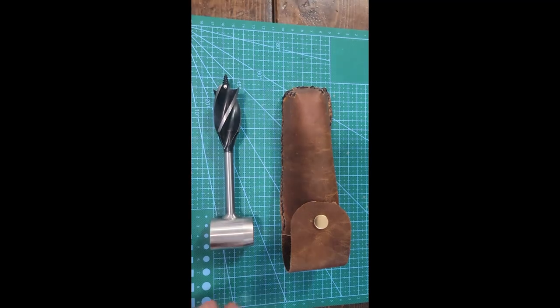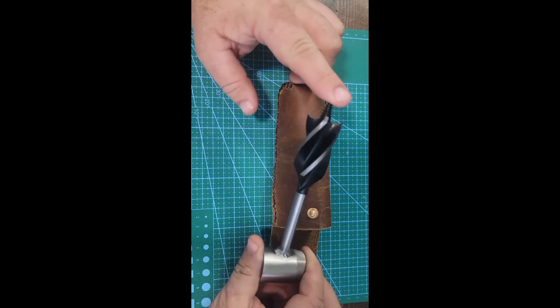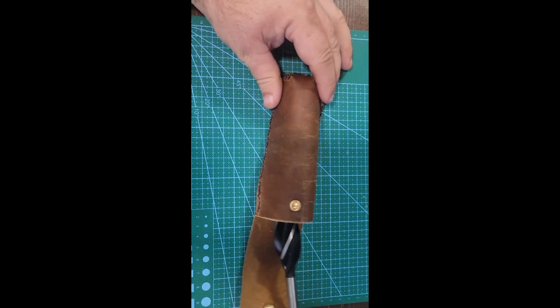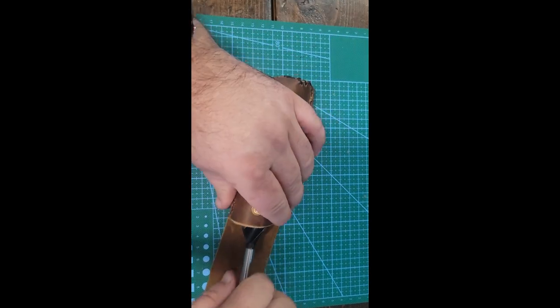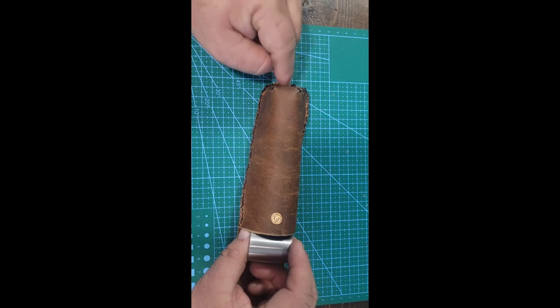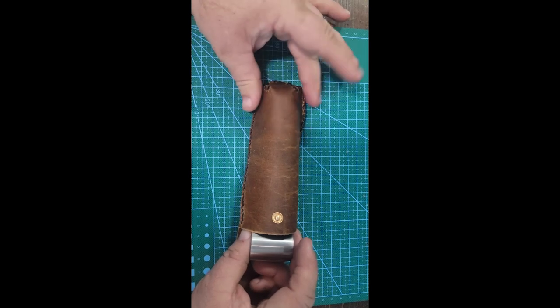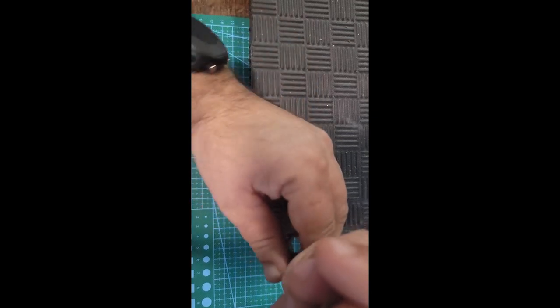I've been thinking about this — the auger is quite sharp on the bottom and the edges are sharp as well. Over time, as you could see on the original pleather package, it was poking through the back side. I'm concerned it's going to poke through the bottom, so I've been thinking about what I can do to stop that.